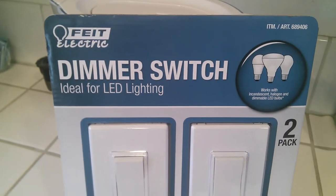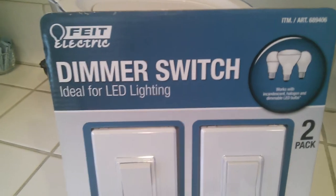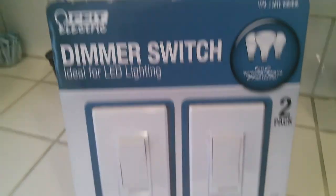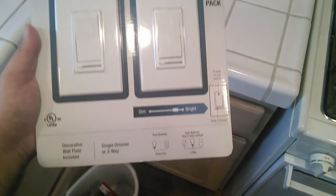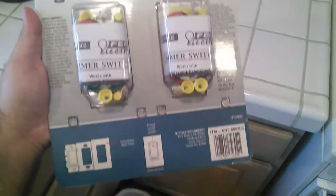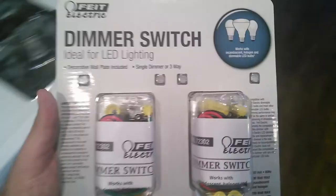Anyway guys, this is the product — the company is Feit Electric, or 'Feit' — F-E-I-T — to me it seems like 'fight,' like fighting. Very simple, partial unboxing. I couldn't truly unbox it but it's a very simple video just to educate you guys a little something something. You guys have a great day, God bless each and every single one of you, and until the next video take care — see you guys.